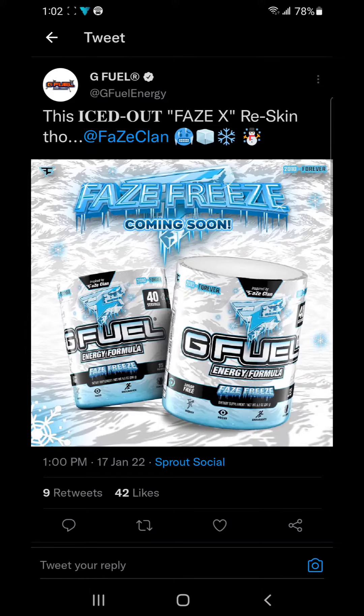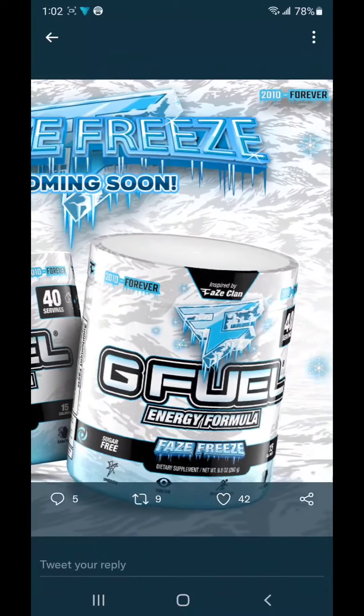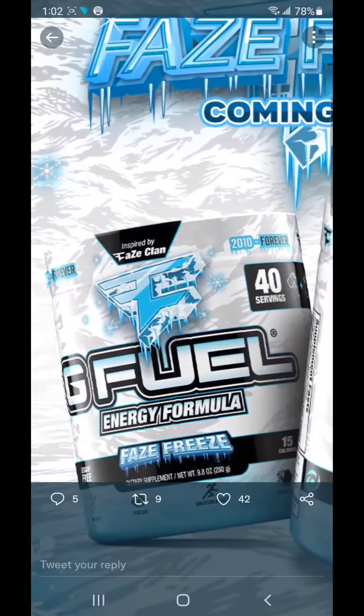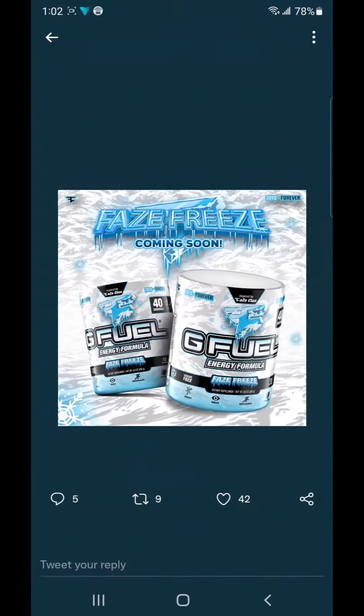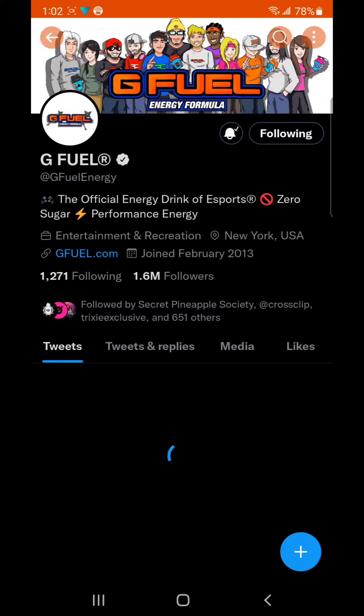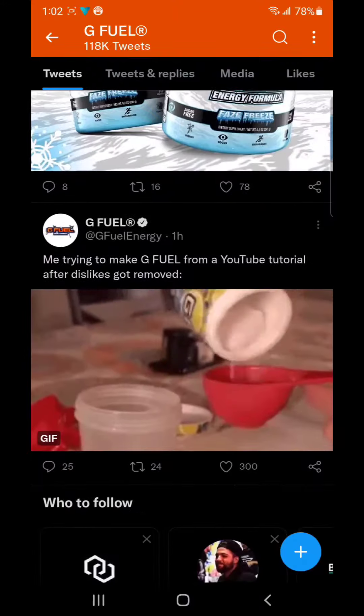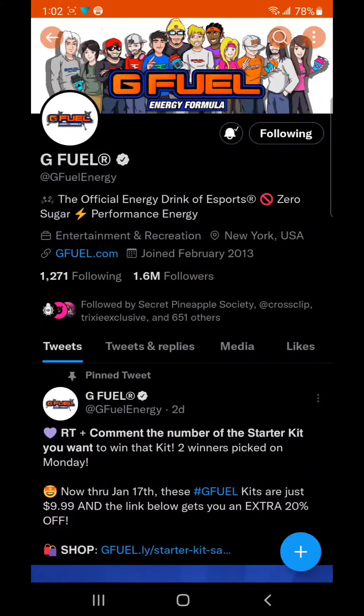The iced out Phase X reskin — Phase Freeze — coming soon. Just look at that artwork. I like it more than the regular Phase X. It's a reskin coming soon, doesn't tell you a date, but be sure you follow G Fuel Energy on Twitter, the official energy drink of esports. All their tweets are right there.